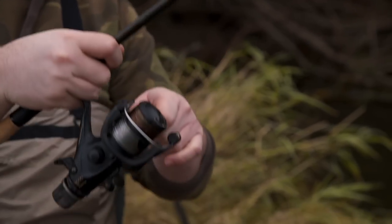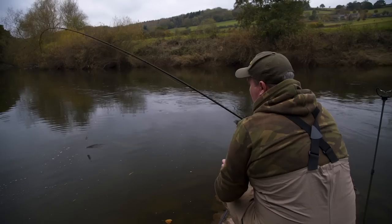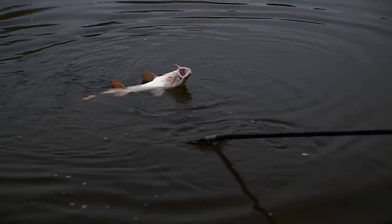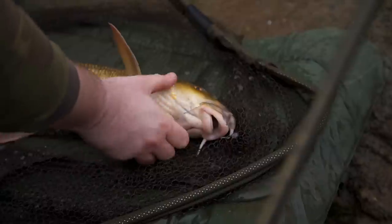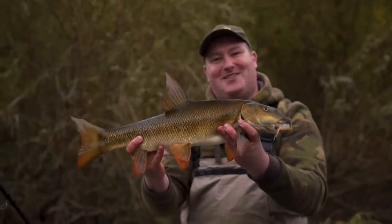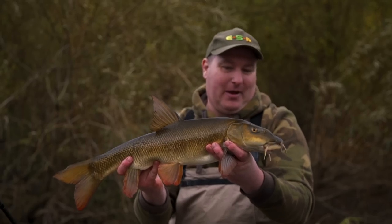As the rod dropped back right on cue, we're into another barbel. Well, that didn't take long — first cast in this swim. We've been introducing a bit of maggot and hemp for the feeder and we've had a bite within five minutes. Just goes to show we're in the right place. Let's slip it back and see if we can get another one.